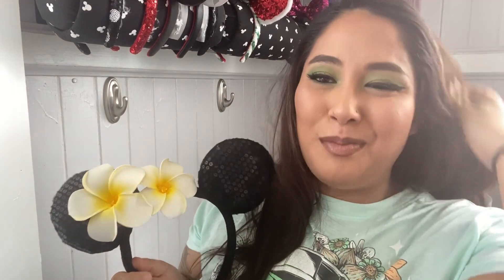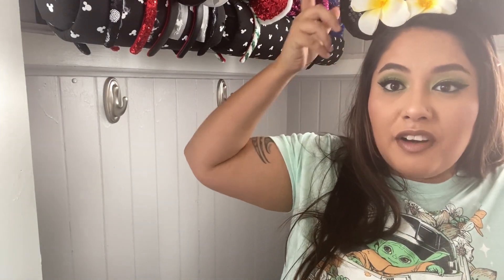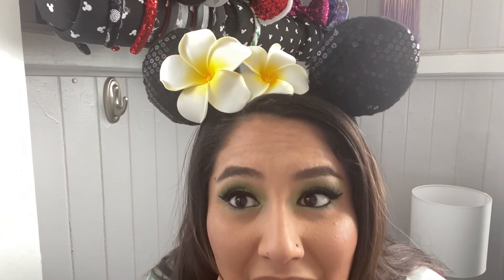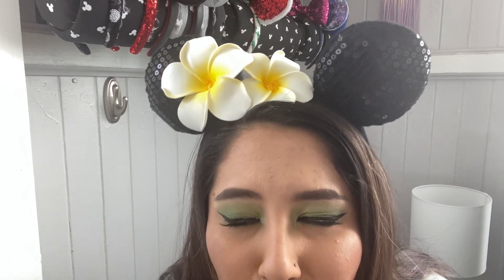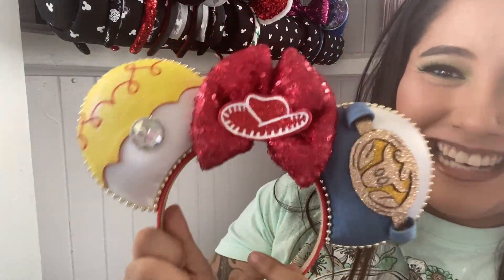A lot of these come from subscription boxes. Aloha — I'm obviously from the Big Island, Hawaii, born and raised in Maui. So I love the Plumeria flowers on these, they are so beautiful. Aulani has other pairs of ears very similar to this that I really need to get ASAP. These are black and then you have the yellow Plumerias on them, so gorgeous. That is Jessie ears — I have a Loungefly bag coming in the near future that matches this.